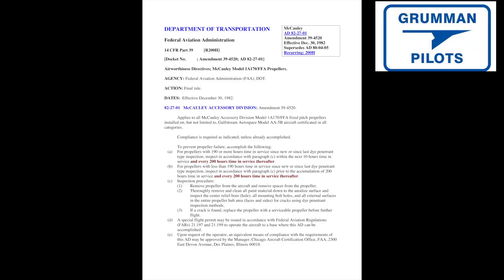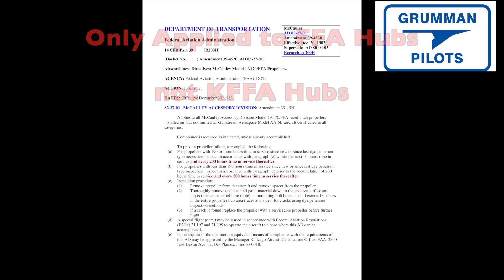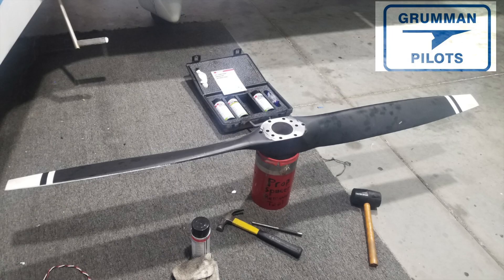Good morning, ladies and gentlemen, and welcome to Grumman Paul's YouTube channel. Today we're going to talk about the propeller AD for the Macaulay props 82-2701. It applies to all the props of that series — the 1A-170 series Macaulay props on the Tiger with the FAA hub, not the KFFA hub, so stay tuned for more information.